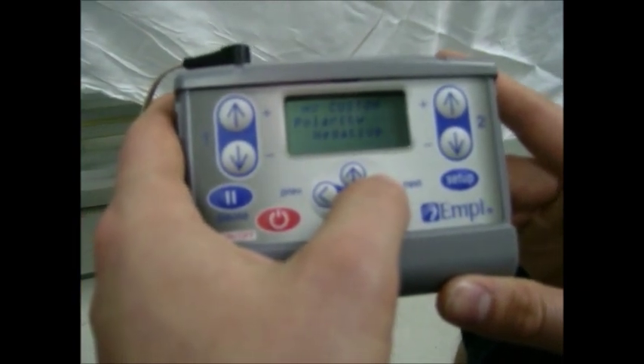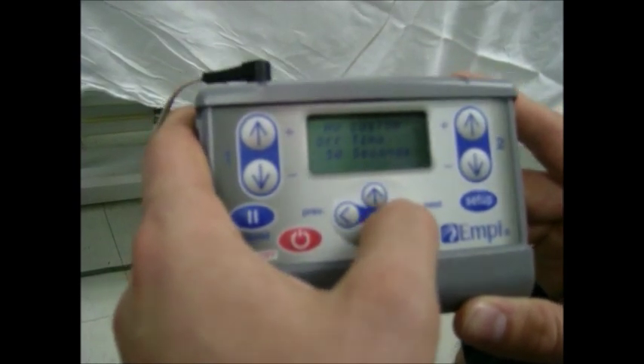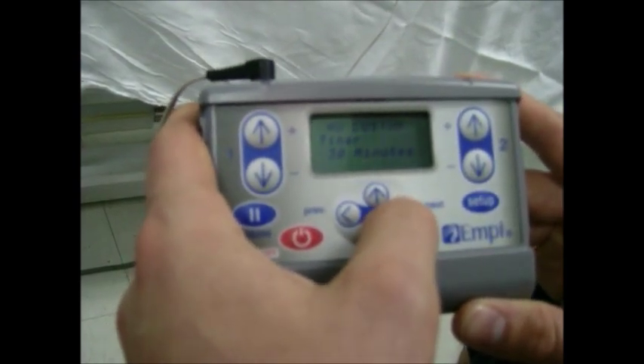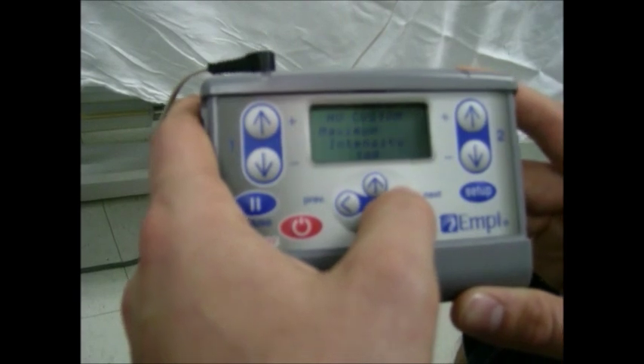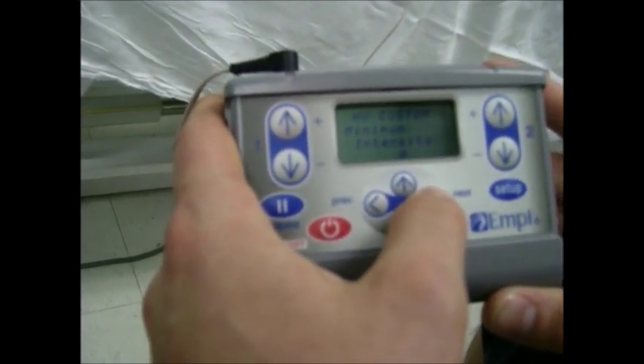We have a negative polarity, 50 pulses per second is our rate, our on time is 10 seconds, and off time is 50 seconds. We have a 30 minute timer with a maximum intensity of 300 and a minimum intensity of 0.